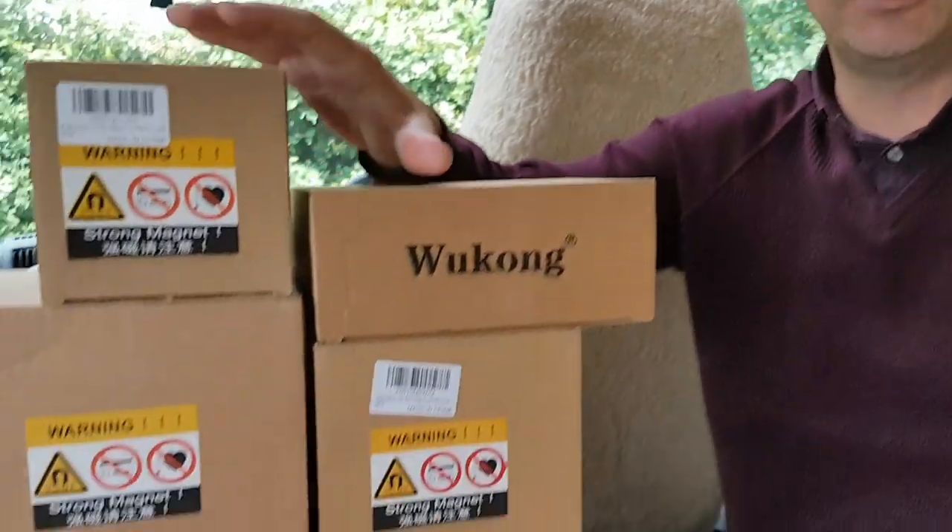Hello and welcome back to the Deep Digger Dan channel. Today we've got an unboxing to do — I'd like to do a review today but it's magnet fishing products. We can open them and show you what we've got: four boxes, look at these.